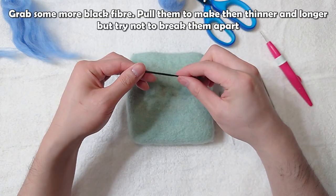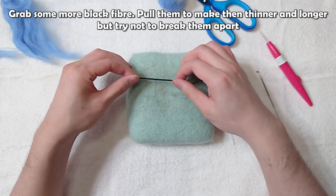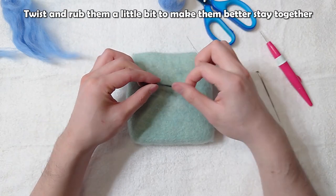Grab some more black fiber. Pull them to make them thinner and longer, but try not to break them apart. Twist and rub them a little bit to make them stay together better.